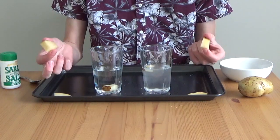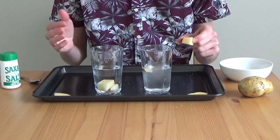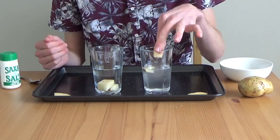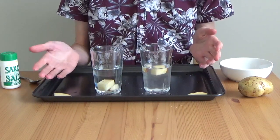They're surely a lot bigger and heavier. In the river water, they sink — okay, that makes sense. And in the salt water, they float again.